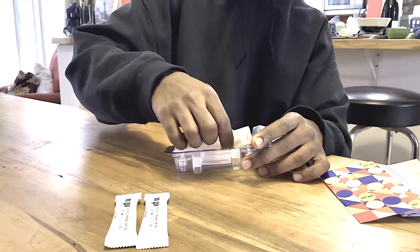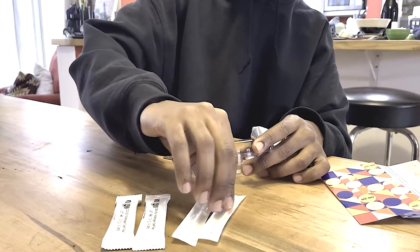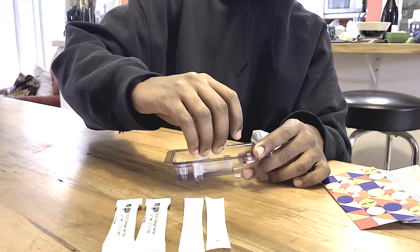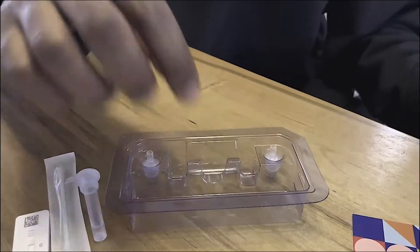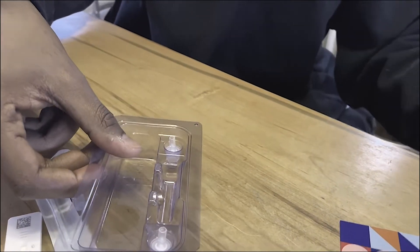Two swabs, two small containers of liquid, and two container caps.